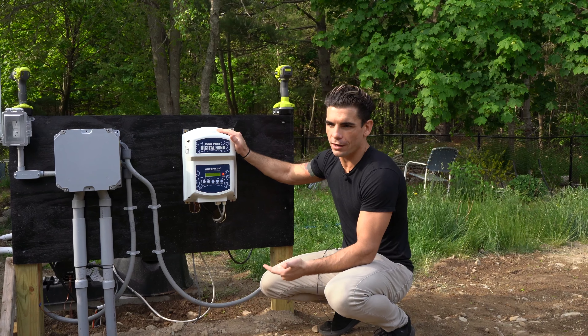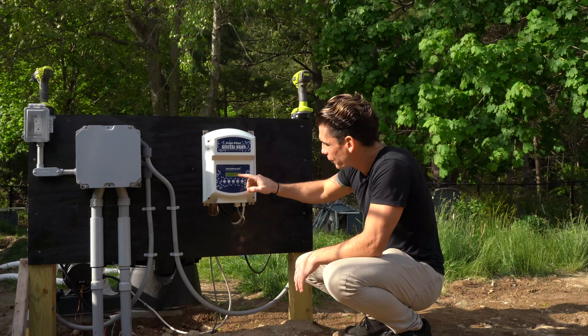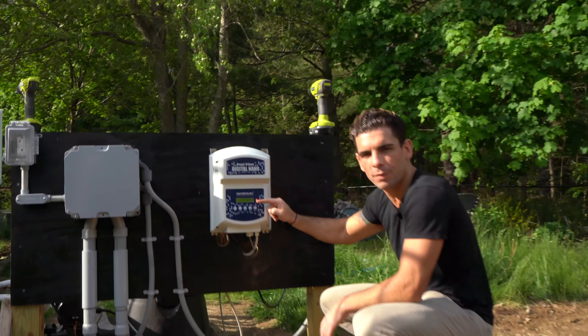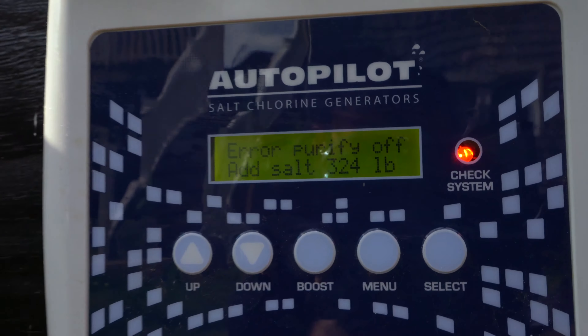I'm going to go turn the pump on and we're going to see how this thing reads the water and the amount of salt we have to add. Right off the bat, you'll notice it says 'error, purify off, add salt, 324 pounds.' It's amazing how this system can actually read the exact amount of salt you need for the pool, to the pound.